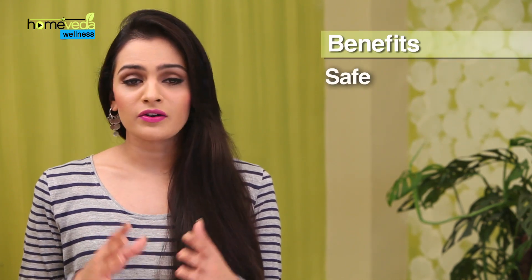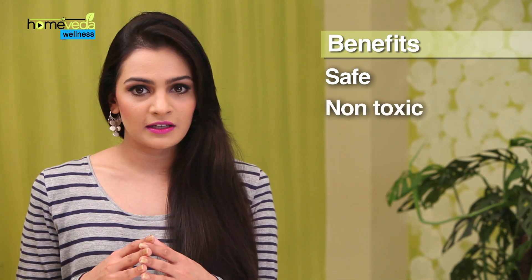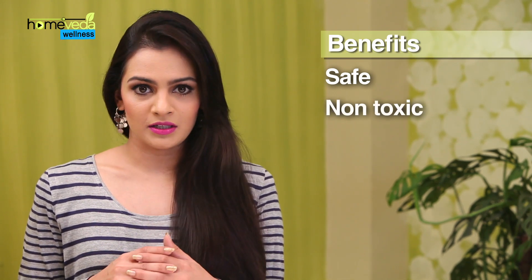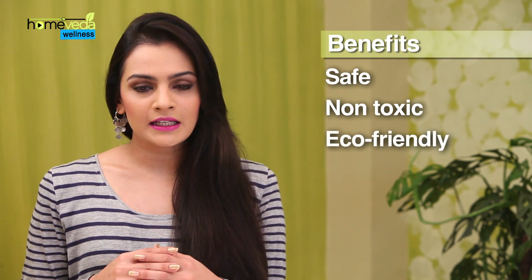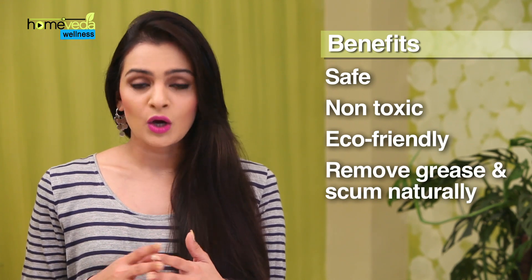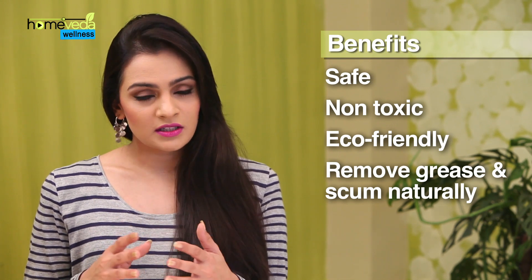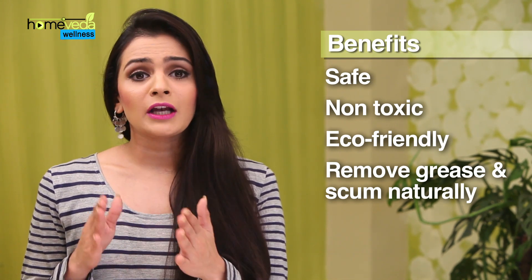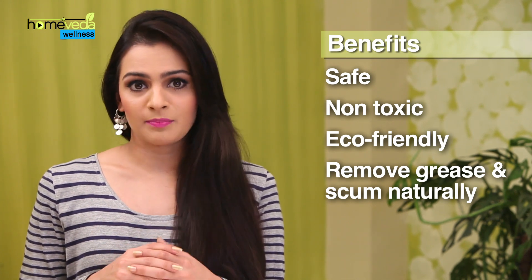Natural drain cleaners are a safer alternative to the chemical ones. They do not emit toxic fumes and are totally harmless. Moreover, they are eco-friendly. Natural drain cleaners unclog drains by breaking down soap, scum and grease with natural bacteria and enzymes. These natural bacteria, once introduced in the drainage pipe, keep growing and constantly keep tackling the problem of excess waste deposits in the pipe.